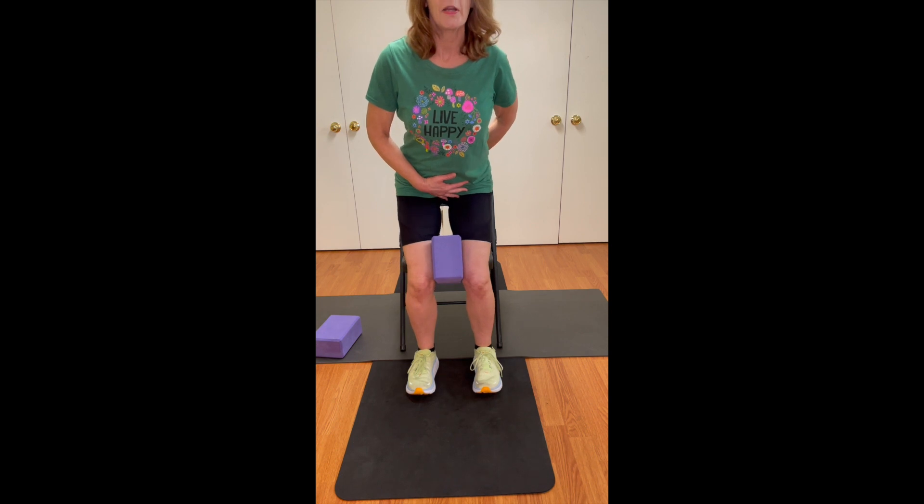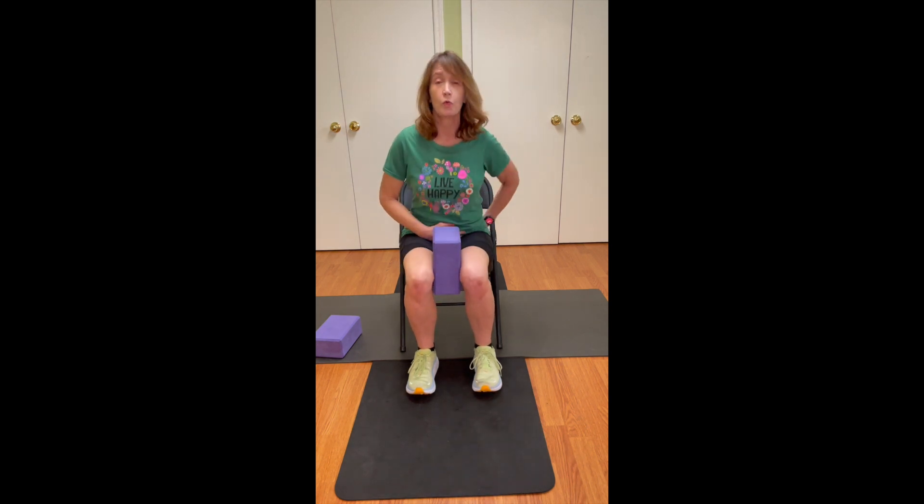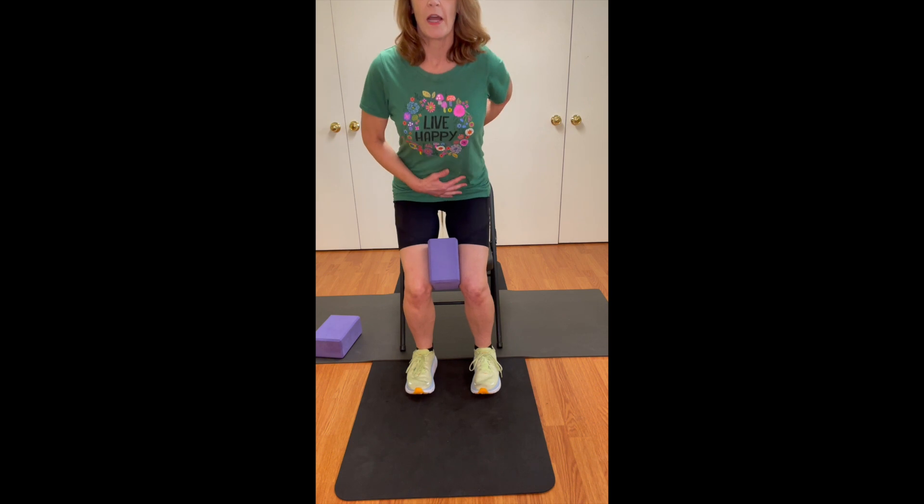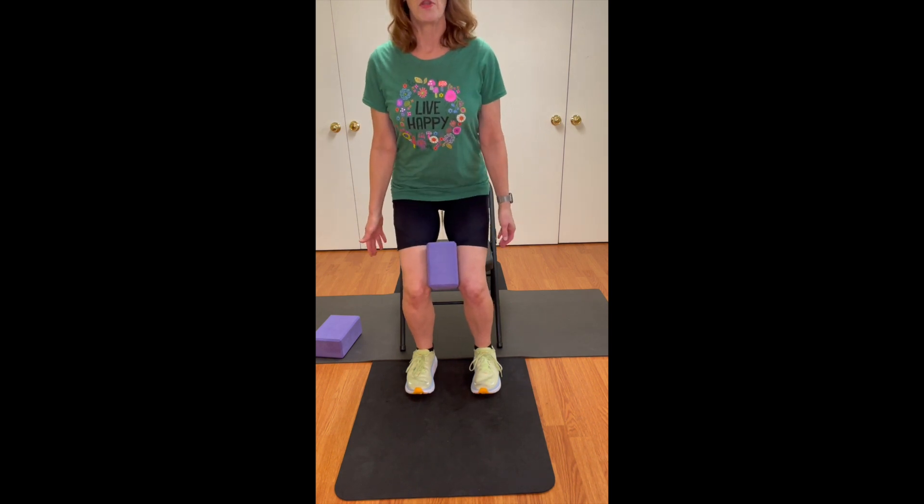That means I could potentially be creating some stressors in the back. So as I'm going back, I might invite you to do this to see if you've really established that hip hinge. Then I'm going to make a special effort on the next one to make sure I'm lifting those abs and stabilizing my pelvis. I'm pretty steady here because I do this a lot, so I can do that in a way that reinforces my abs a lot better.